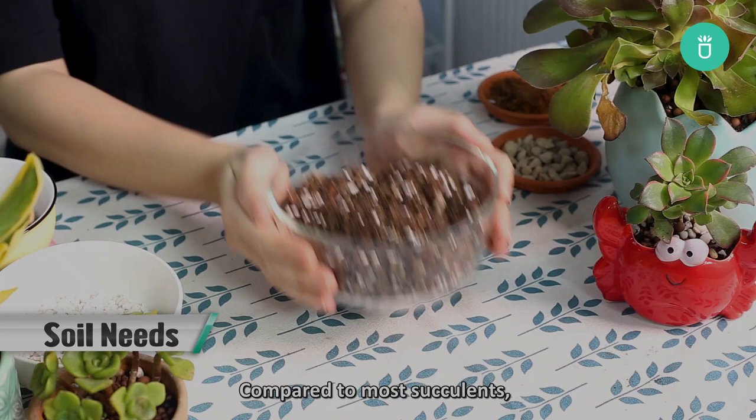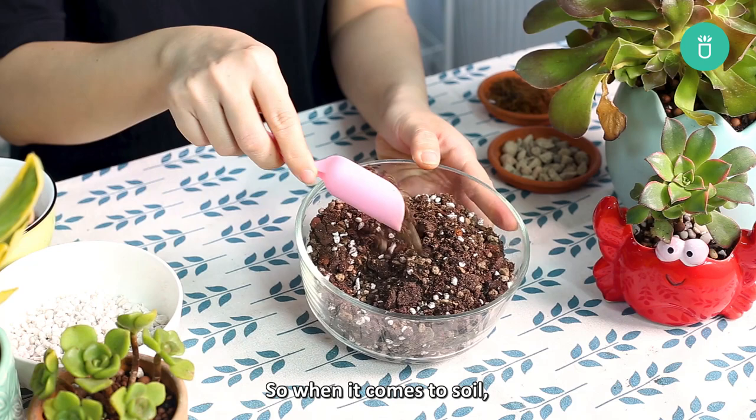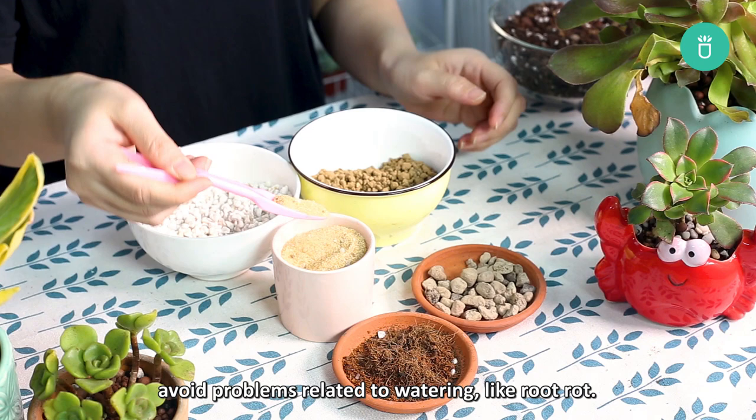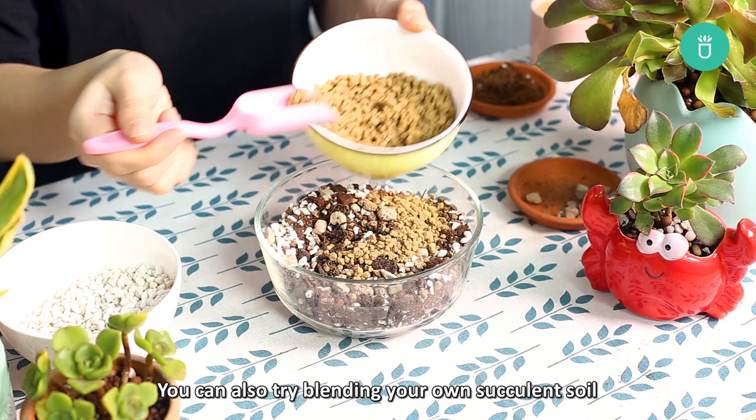Compared to most succulents, aeonium plants require more moisture. So when it comes to soil, it is ideal to use traditional succulent soil mix, then add sand or perlite. This should be enough to keep your aeoniums happy and healthy, and at the same time avoid problems related to watering like root rot. You can also try blending your own succulent soil using an organic ingredient like peat moss or compost and an inorganic ingredient like gravel or perlite.